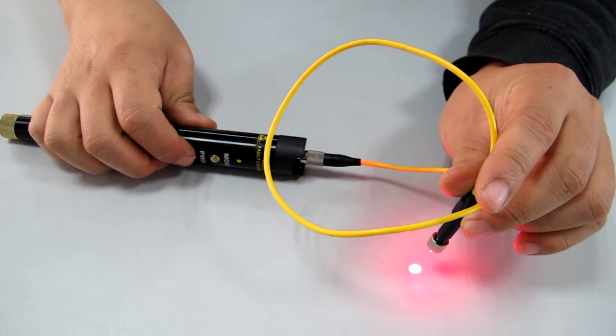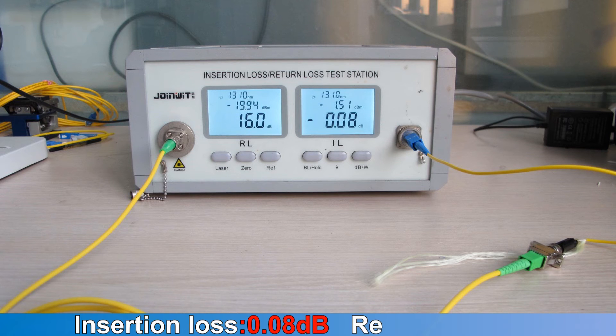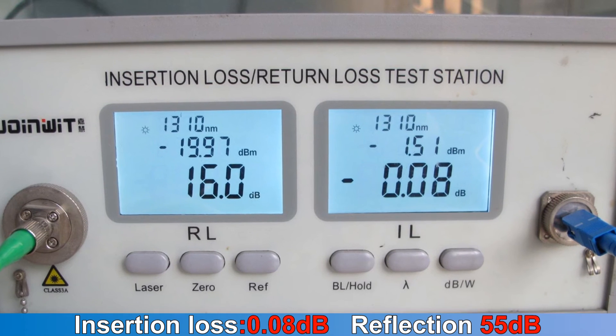QFC 900B Testing Result. Insertion loss: 0.08 dB. Reflection: 55 dB.